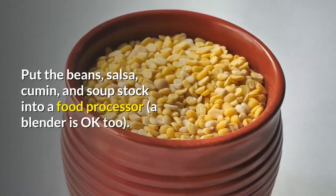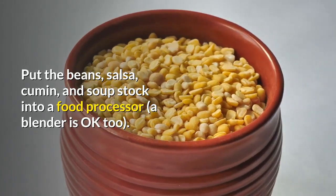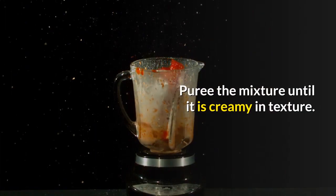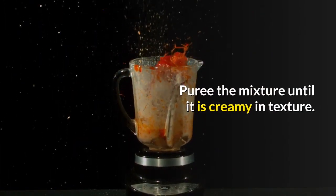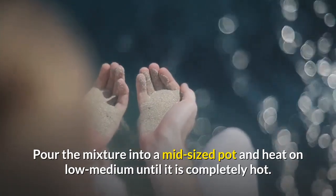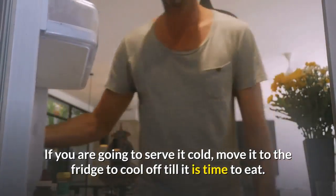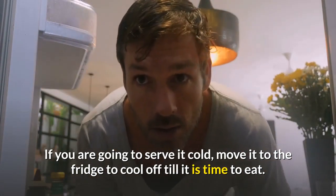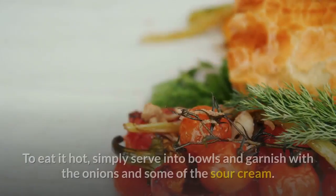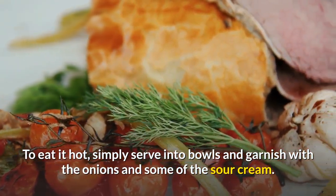Process: put the beans, salsa, cumin, and soup stock into a food processor — a blender is okay too. Puree the mixture until it is creamy in texture. Pour into a mid-sized pot and heat on low-medium until completely hot; this allows the flavors to merge. If serving cold, move it to the fridge to cool until it is time to eat. To eat it hot, serve into bowls and garnish with the onions and some of the sour cream.